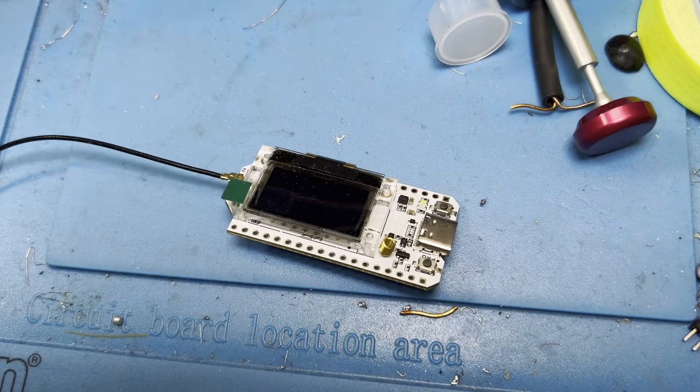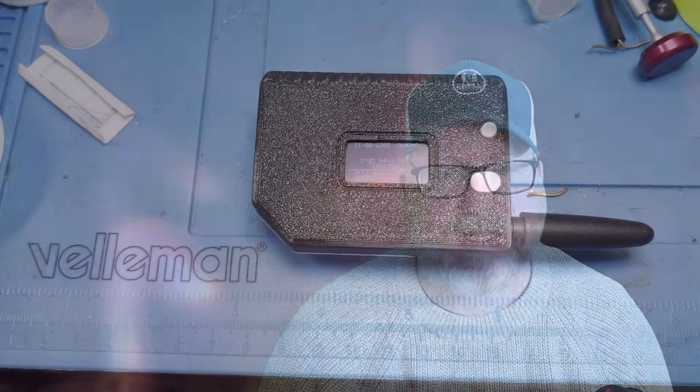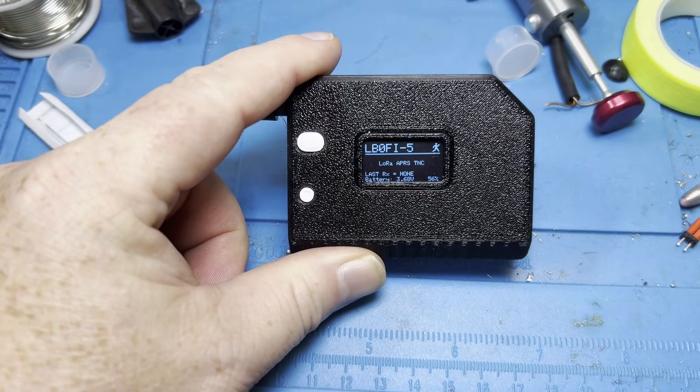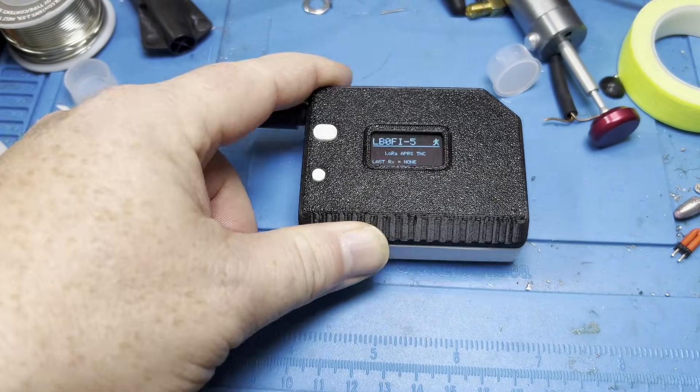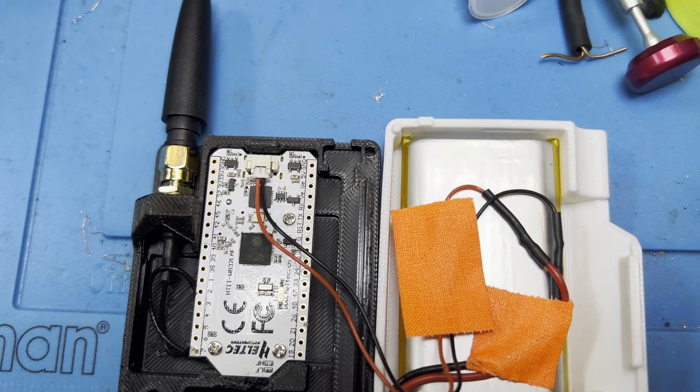Now we're back in the studio view. What I'm going to use for the tracker is a Heltec V3 node — one of the cheapest LoRa devices you can buy. It does not have a GPS, so it's practically only usable as a TNC, but that works well for our purpose. My goal is to keep this in my car and use a phone as my APRS interface. Let's get the phone up and running.